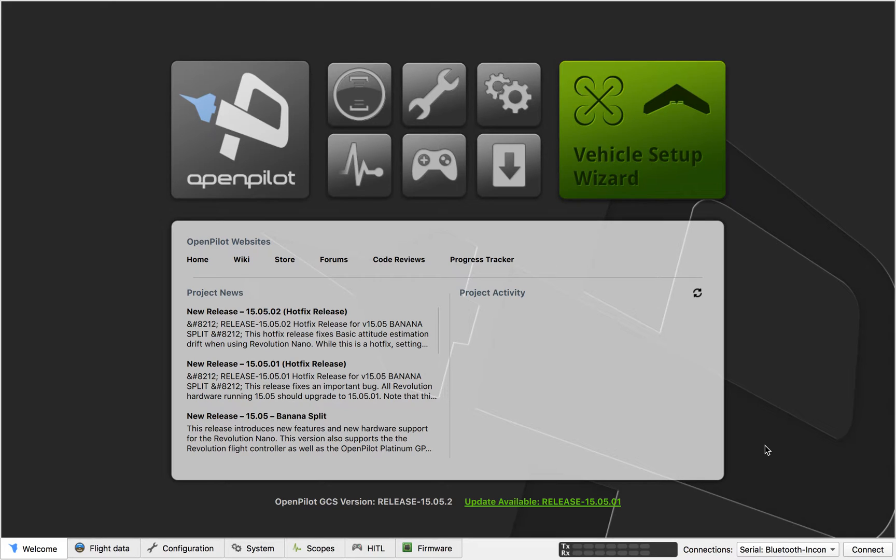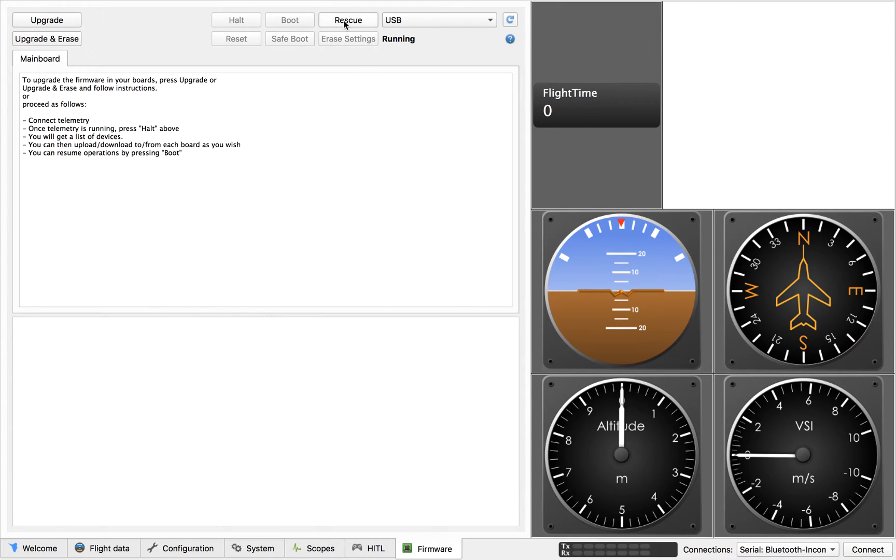Just a quick video showing you how to flash your openpilot radio flight controller with RaceFlight. I'm using here the openpilot GCS. Click on firmware, rescue.